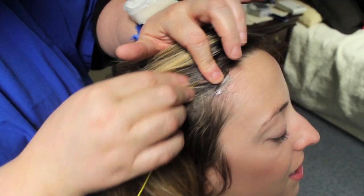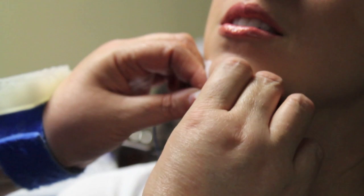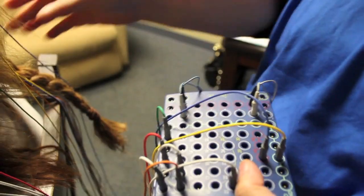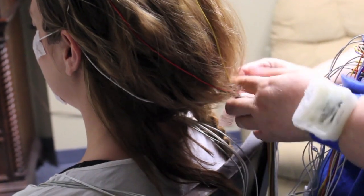The sensors on your head include two sensors by your eyes so that we can see rapid eye movement sleep. You'll have a sensor on your chin so we can see muscle tone and whether you're grinding your teeth. There's a snoring microphone, and there's another sensor to check for airflow. You'll also have on two belts to see whether or not you're trying to breathe.